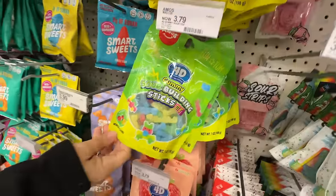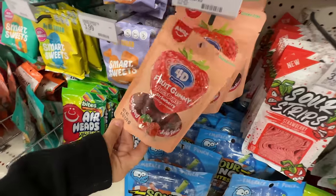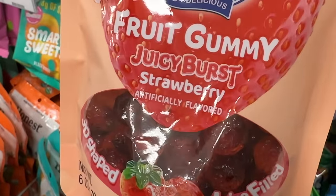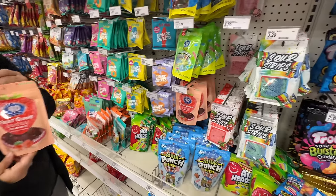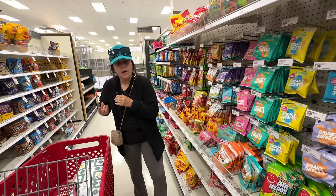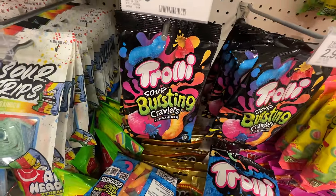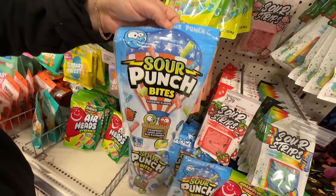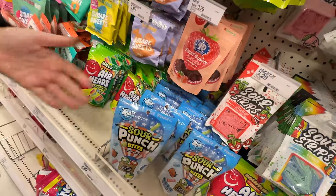Check these out — Wily Wallaby gummy blocks — they're like gummy Legos! And then these are sour gummy building. 4D juicy burst strawberry — 3D shape and filled with juice. Putting them in the cart — these are going home with me. What is this — bursting crawlers? I guess they're filled, kind of like the strawberry ones I just got. I thought maybe these were Fourth of July themed, but they just have a very patriotic balloon.